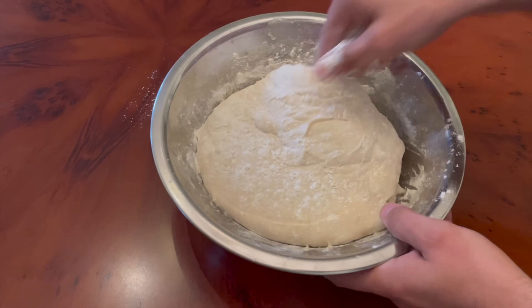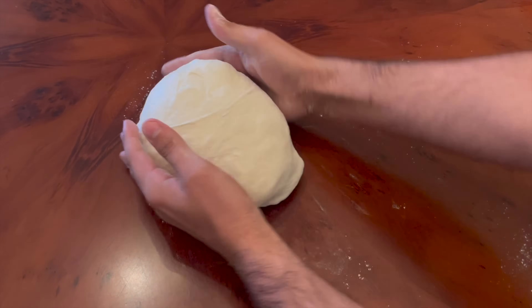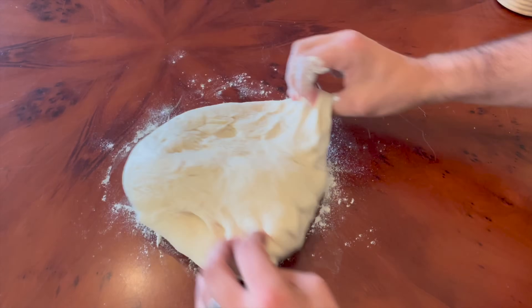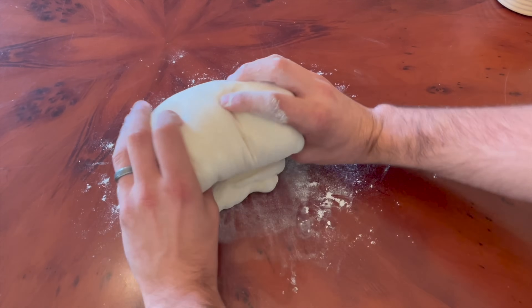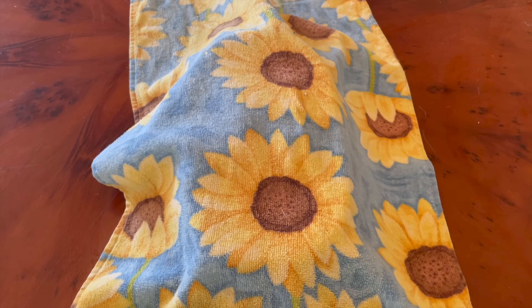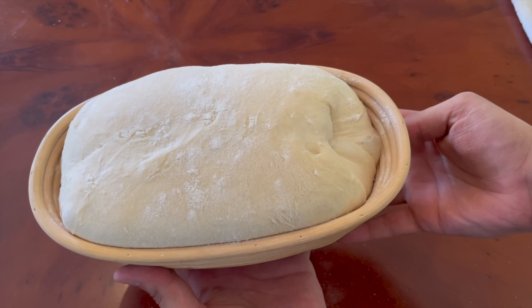The dough has had two long rise times so far, hopefully building sour flavor — the long rise of the starter and the extra long bulk fermentation. My goal was to give it one more long final proof before baking. So I pre-shaped the dough into a ball and let it rest for 30 minutes, then shaped it into a batard using my normal shaping technique and carefully transferred it upside down into a rice-floured banneton basket. I let it rise for a full four hours until it was absolutely busting out of the banneton and doming over the top.